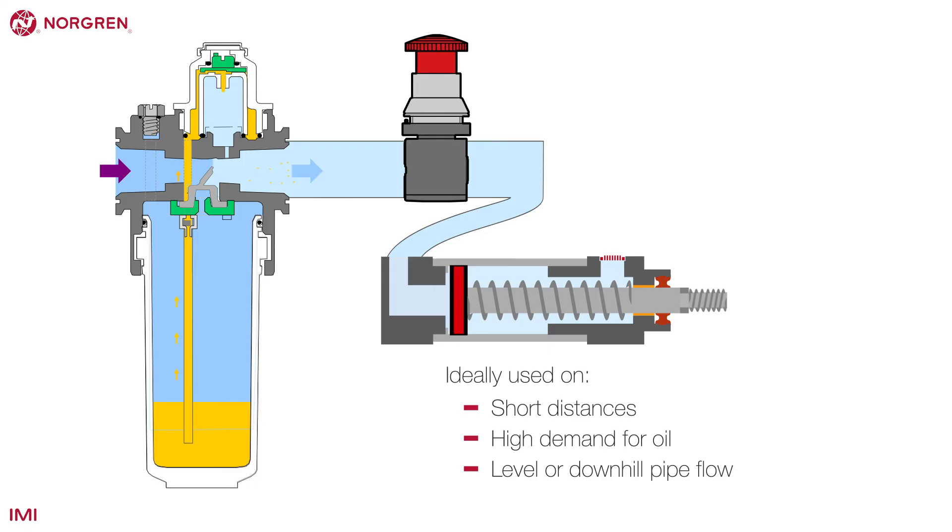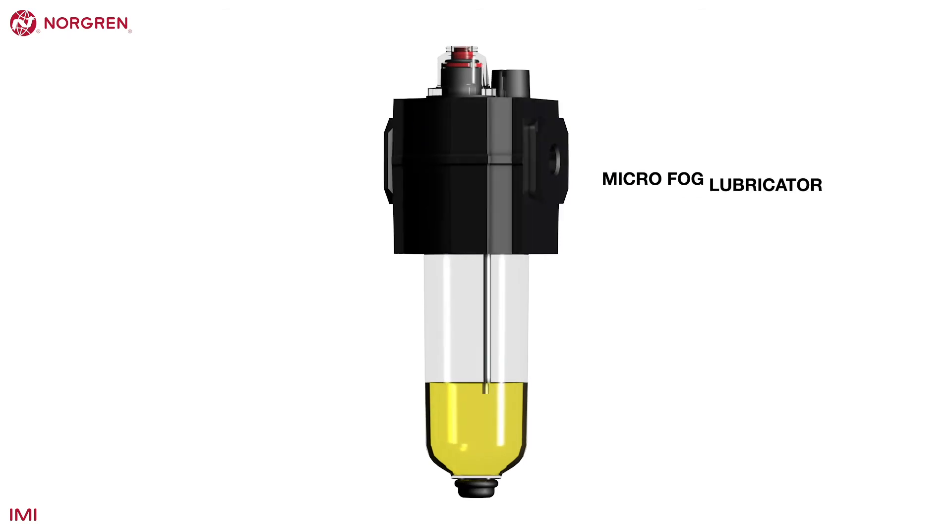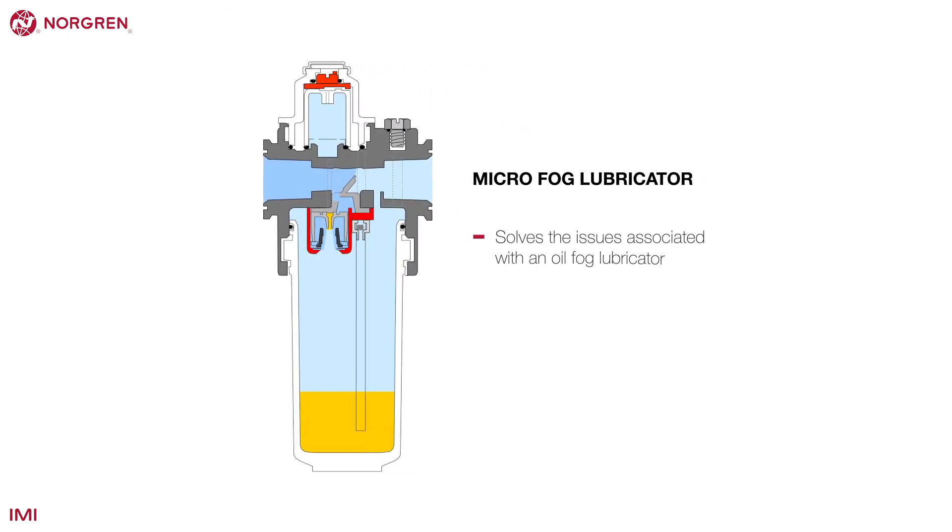It works well with bigger actuators or air motors. The micro fog lubricator is a Norgren innovation that solves the issues associated with an oil fog lubricator.